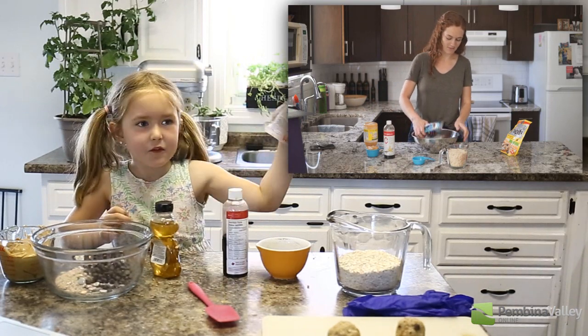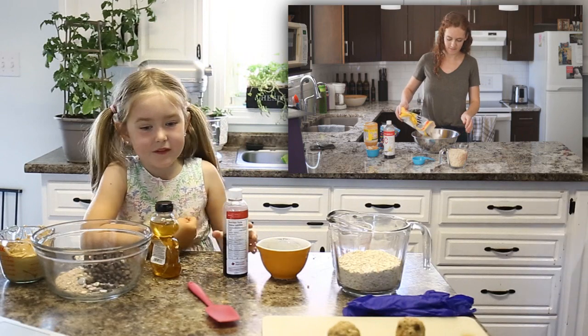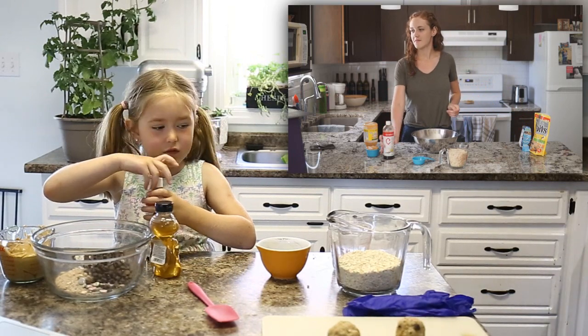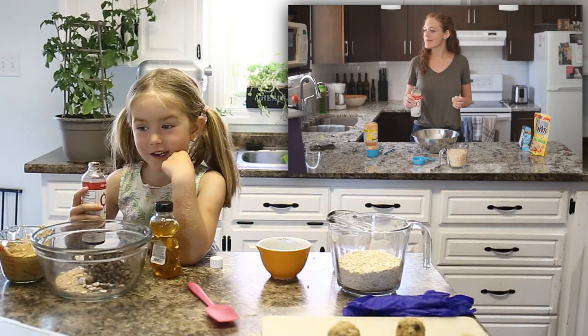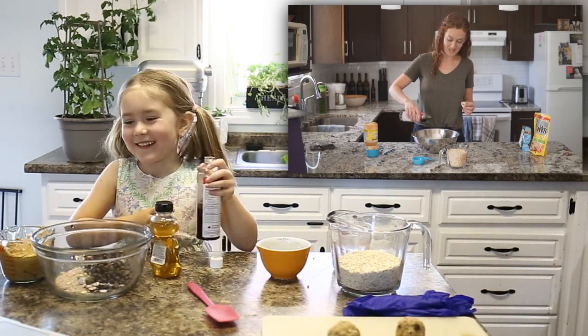Another chocolate chip. It's like half of them, and now I'm gonna do the vanilla. How many splashes of that should we put in, Sawyer? We should put in five. Two, three, four, five, six — and six.